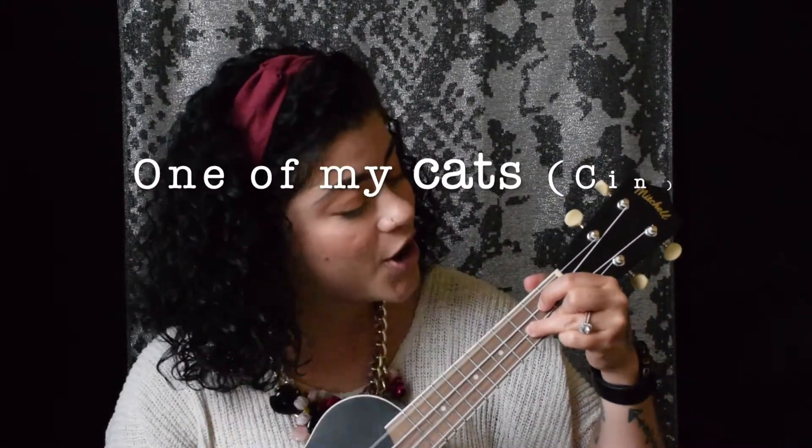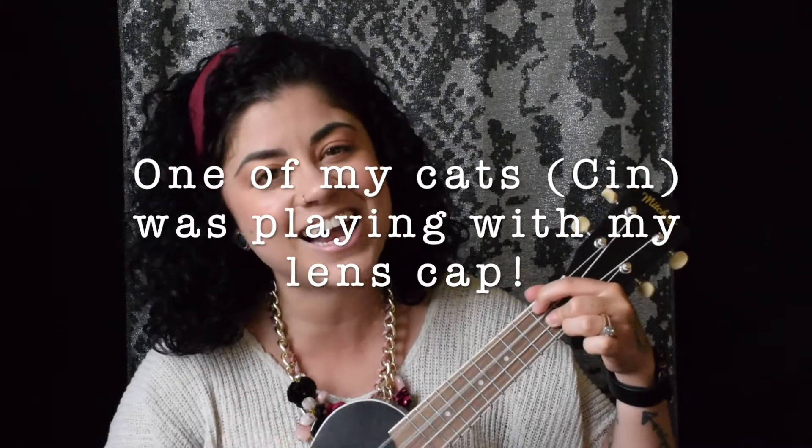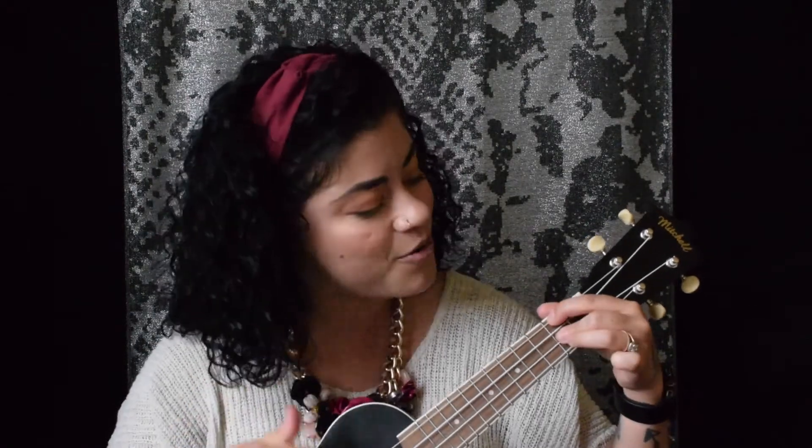Great job. It was nice working with y'all and I'll leave you with a song. My cat's playing with my lens cap — she ran away. Have a great day!